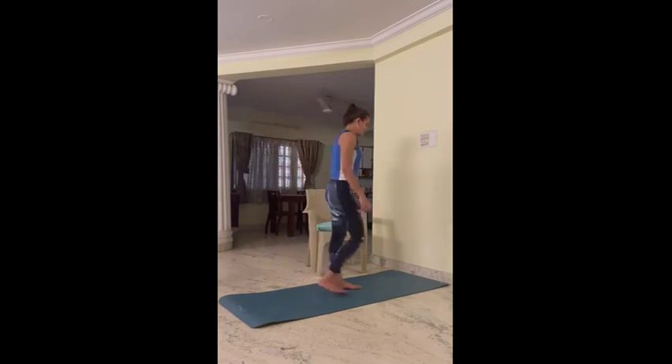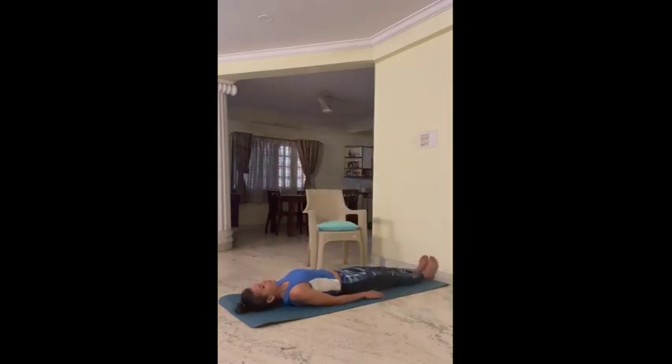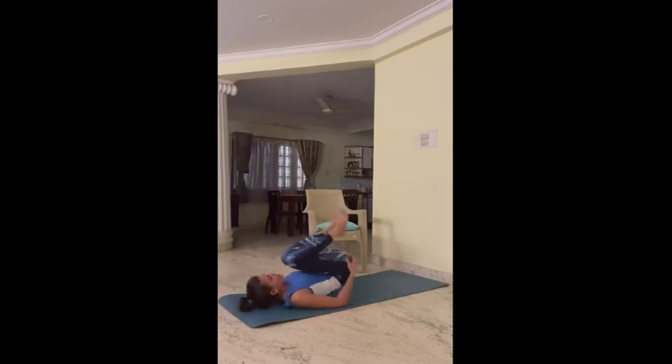Namaste. My name is Trishti and today we are going to demonstrate Viparita Karani Asana. For this asana we have to lie straight on our back, hands on the mat and with your legs high up in the hip. Now for support you can use your hands or you can relax your hands on the mat.